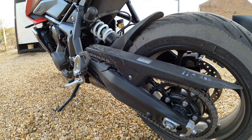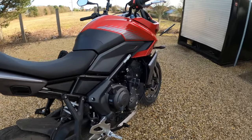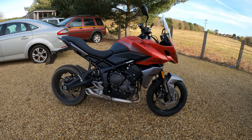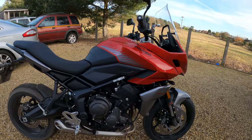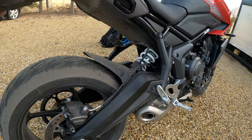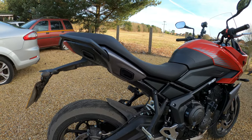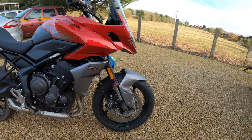It's got the X-ring chain — with an X-ring chain you get longer life, up to double the life of a normal O-ring type chain, so that's a benefit. Clutch is a wet multi-plate slipper clutch with a 6-speed gearbox — found that very, very smooth, no issues. The frame is a tubular steel perimeter frame, twin-sided fabricated steel swingarm, and that swingarm has actually been extended on this model.